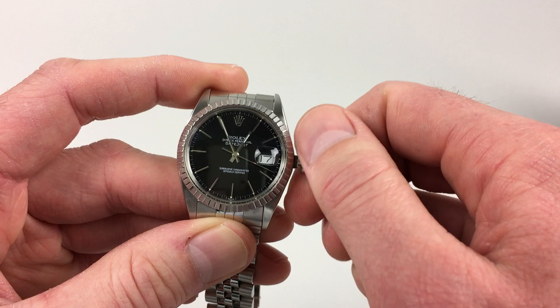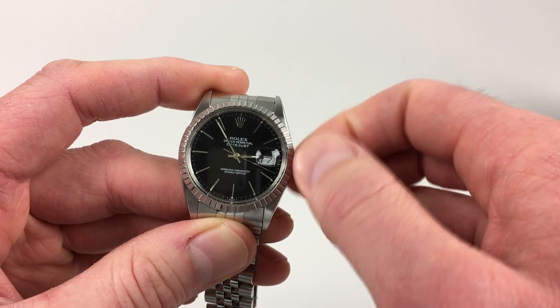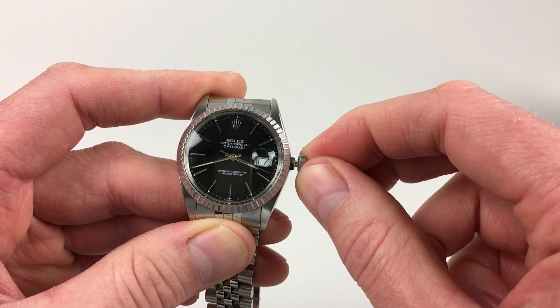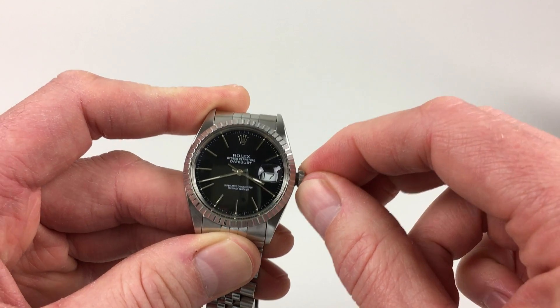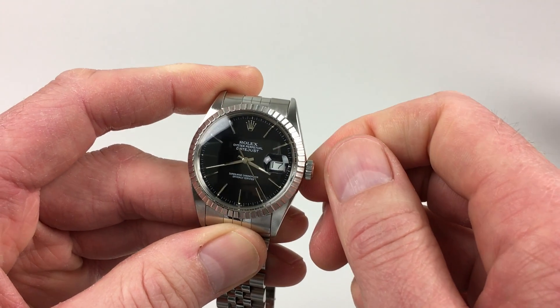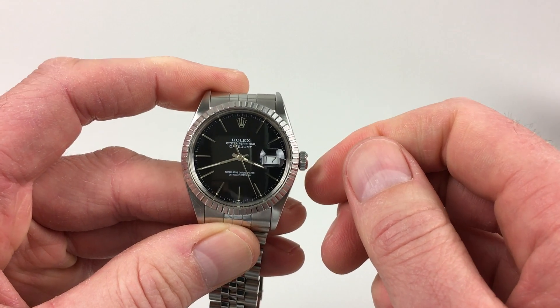The date will change at each step at midnight. When the date and time are set correctly, just press the crown in, then press and twist away from you simultaneously so the crown lies tight to the body of the watch, and then it's ready to be worn.